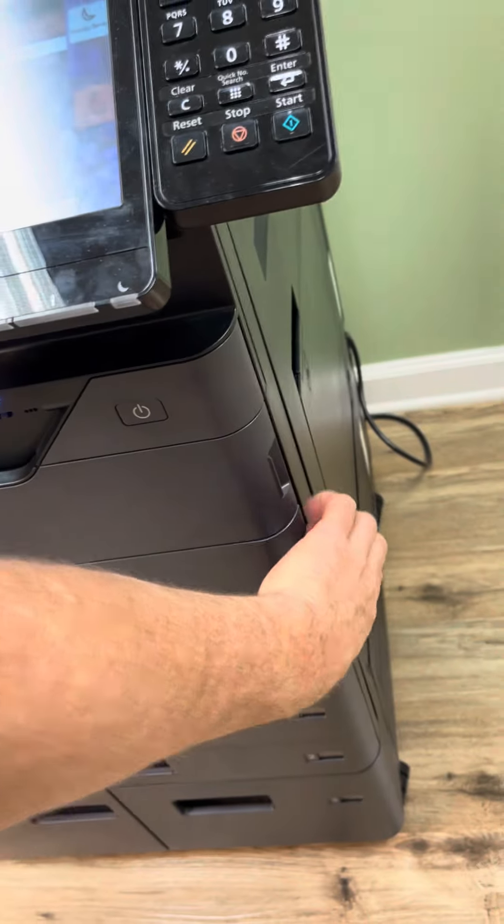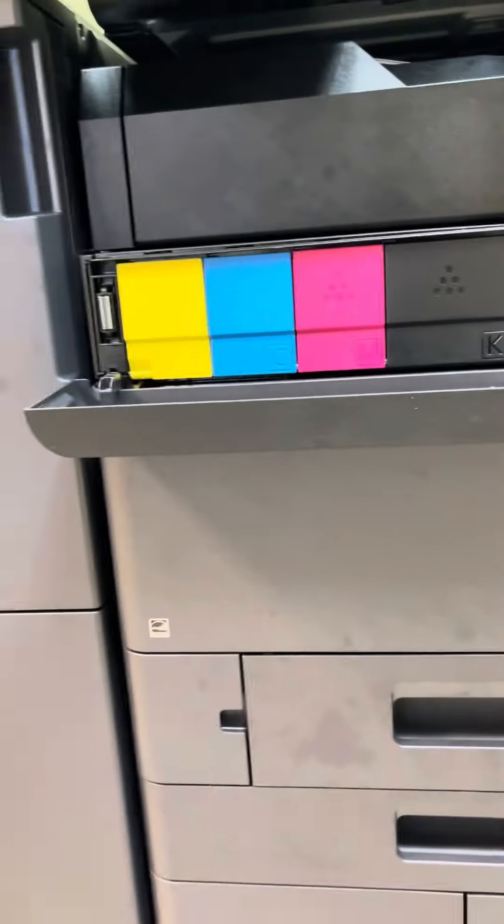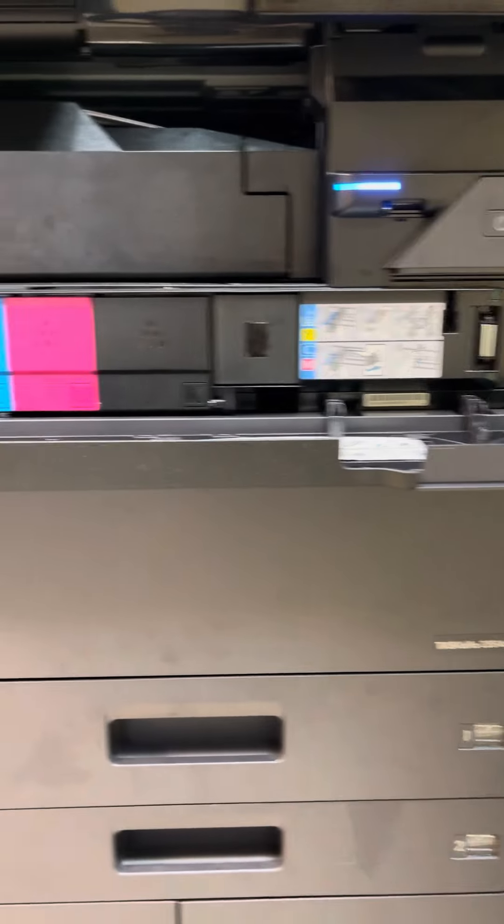What I wanted to show you was two things. We talked about the direct paper tray. This bottom panel underneath that one does not open because there is absolutely no jam point there.